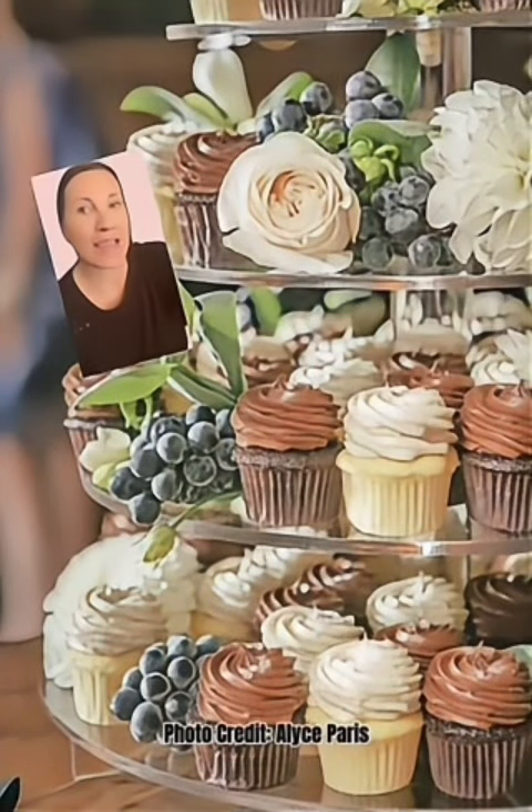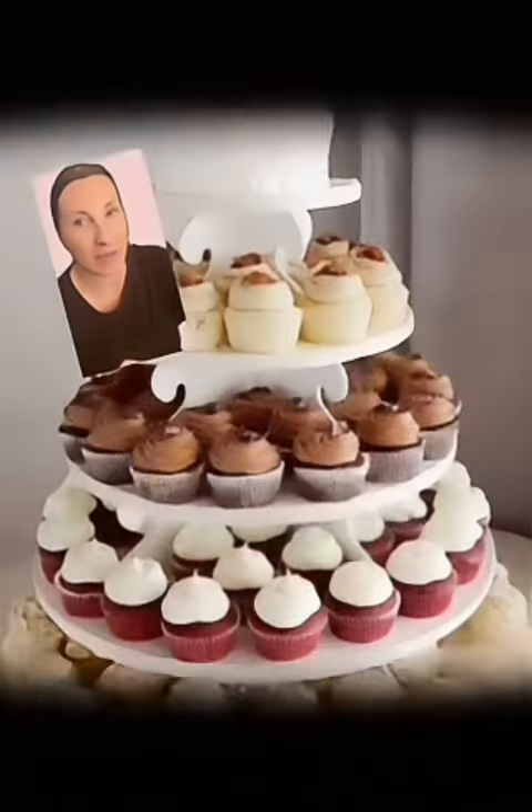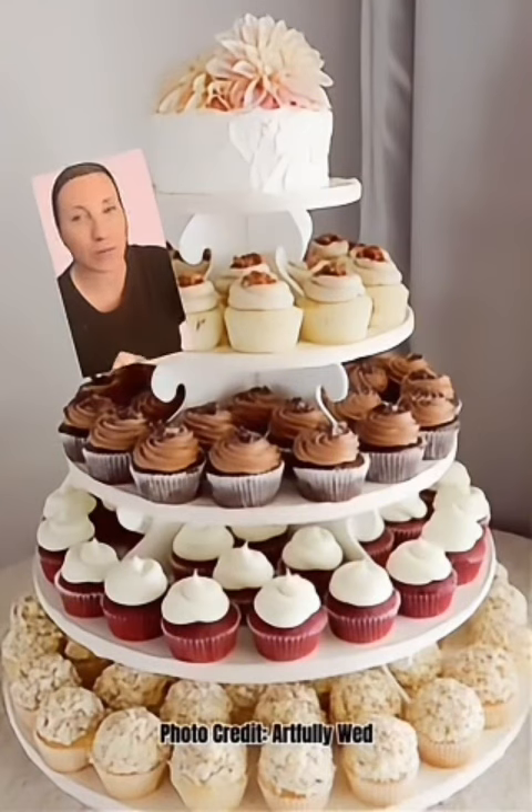When it comes to your wedding cake, what makes it special is the presentation and in some cases a special flavor being offered. But if you don't have a lot of money to spend on your wedding cake, or maybe you just want to use your budget for other things, this might be an opportunity to have a DIY cupcake cake table. Here's how you do it affordably.